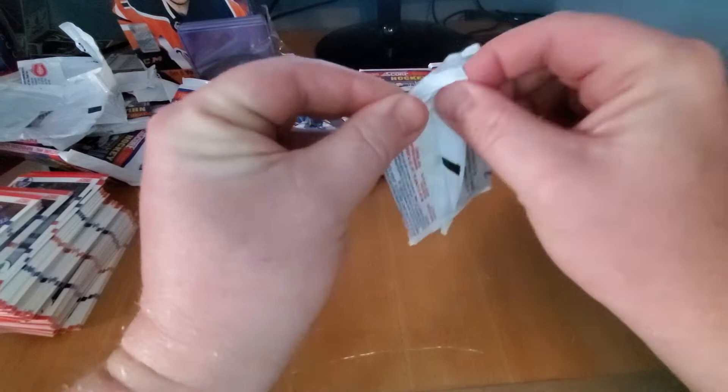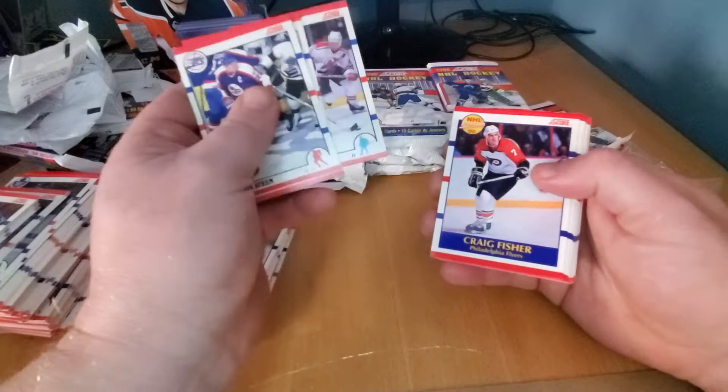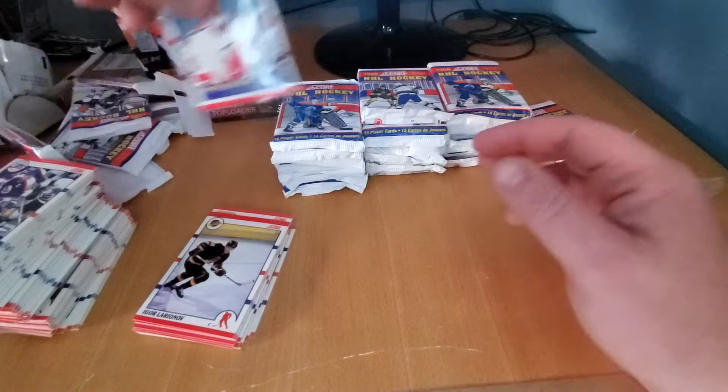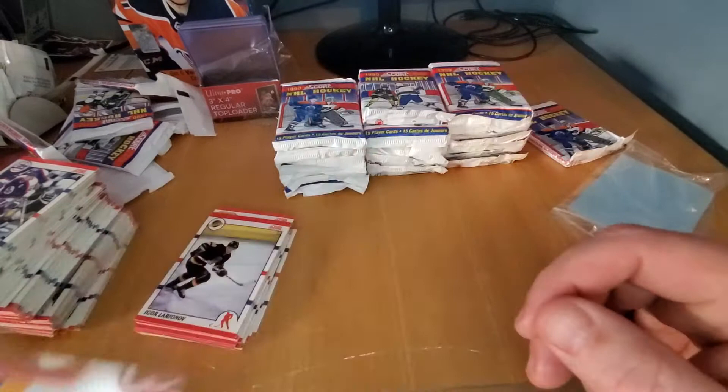I like my rookies. David Volek, Craig Fisher. See if we can avenge that Brodeur mess — the skid-marked Brodeur. That's what we'll call it. I'll put it on eBay as a skid-marked Brodeur. I'll leave it there just for fun — you can look at the skid-marked Brodeur.